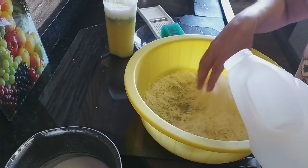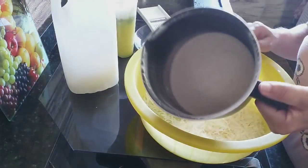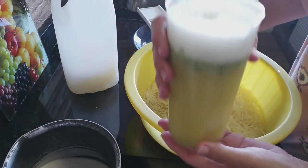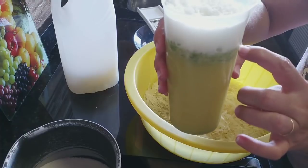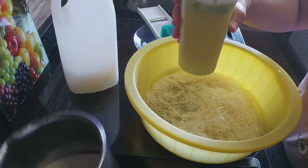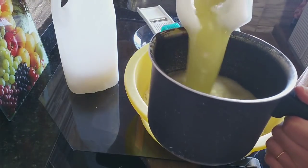Continuando a colocar o sabão aqui, quero mostrar pra vocês: tenho 400 gramas de açúcar e aqui eu peguei casca de um limão e bati com 400 ml de água — só que não coei, porque ficaram uns gruminhos da casca. Mas se quiserem coar, pode entrar só o sumo.